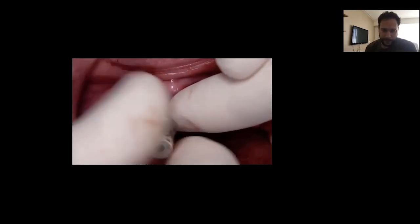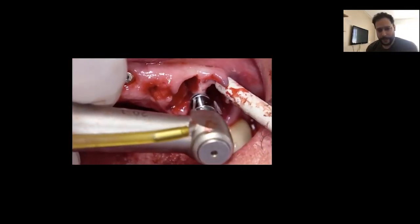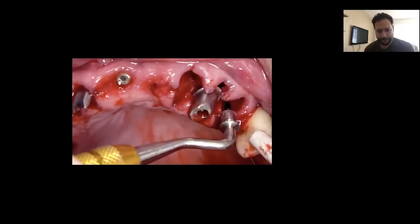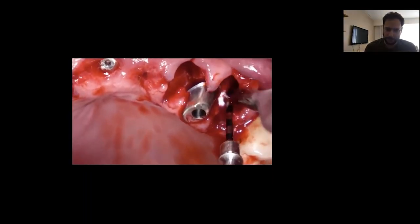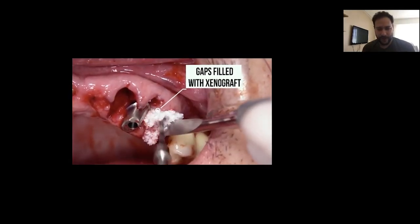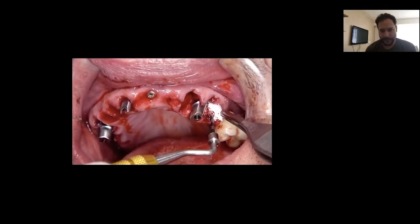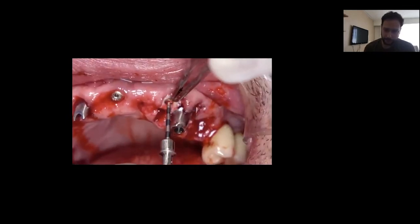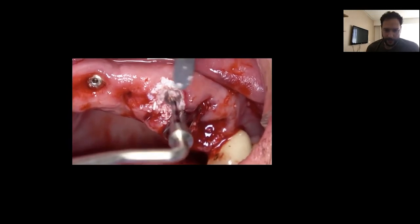After achieving the correct orientation at all sites, we seat the customized provisionals in place. We must check our provisionals each time we connect a customized abutment, one by one. We then fill all the sockets — all the gaps from the large infections present in these sockets — filling all the bone deficiencies created by the infections with xenograft.